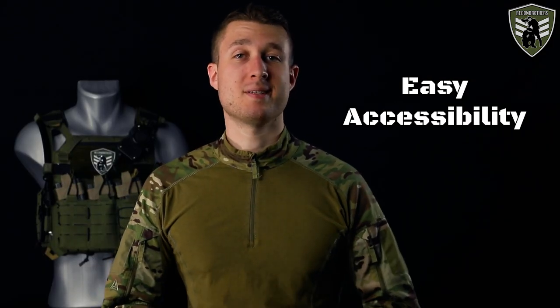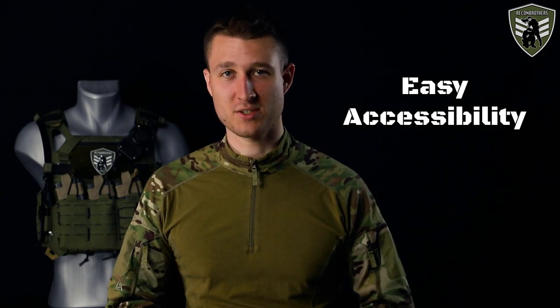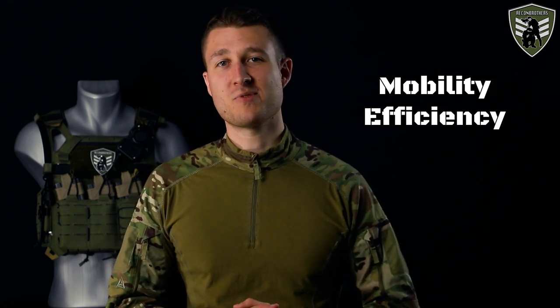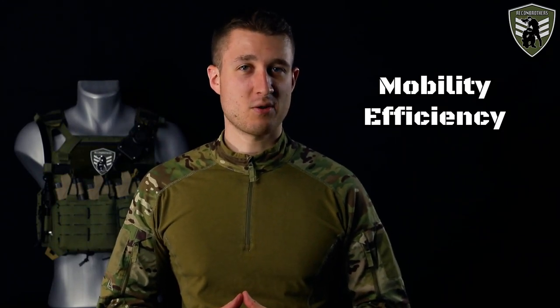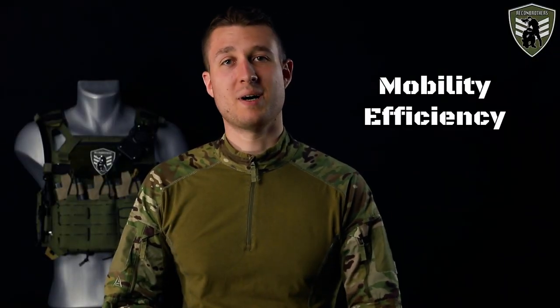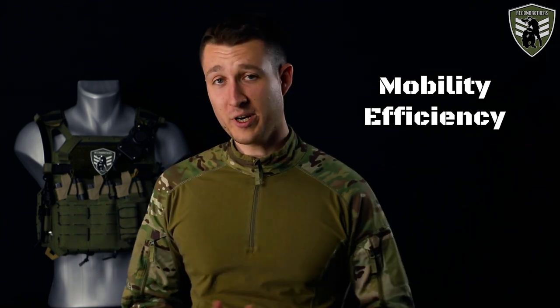Easy accessibility is about not being clumsy — you want your stuff to be easy to grab, especially equipment you need access to in stressful situations, because those are the moments you want to be prepared for. Mobility efficiency comes down to being able to move without too much hindrance — think about crouching, laying on your side, sprinting, getting over obstacles, and more. This also includes the conjunction of your belt with your plate carrier or rig.